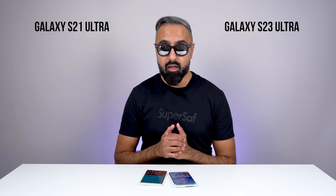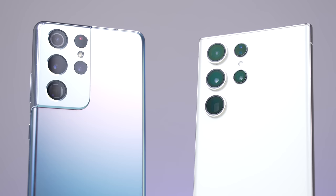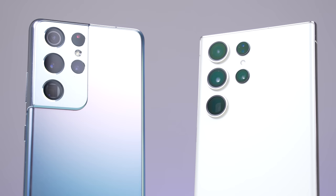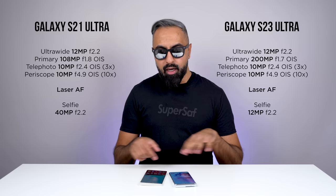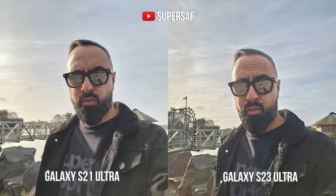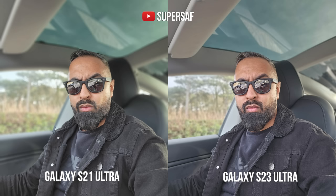Now let's talk about the cameras and look at some samples. We do have a similar setup: a front-facing camera, an ultra-wide camera, a primary camera, a three-time telephoto camera, as well as a 10-time periscope zoom camera. The S21 Ultra actually has a high resolution front camera, but it's not always about megapixels — it's about the quality of the sensor as well. Looking at examples side-by-side, the S21 Ultra still holds up, but the S23 Ultra was notably better in low light.